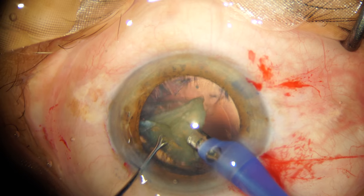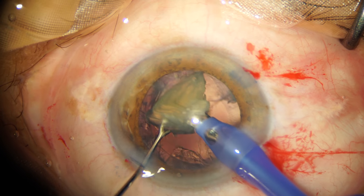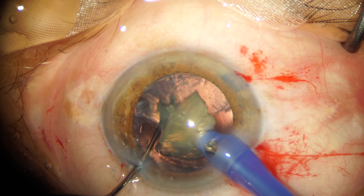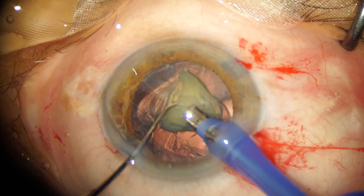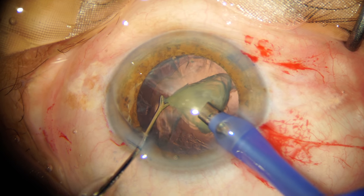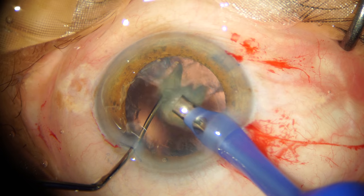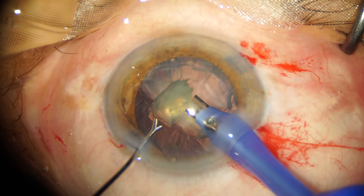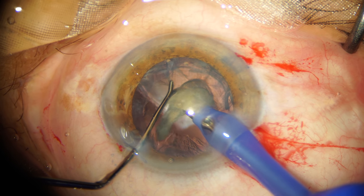This step is especially important when emulsifying the last fragment, particularly for surgeons who don't have high-end machines with very good fluidics. This small preventive measure can prevent surge-induced trampolining of the posterior capsule. Always keep your blunt second instrument behind the last piece when emulsifying the final nuclear fragment in phaco emulsification surgery.